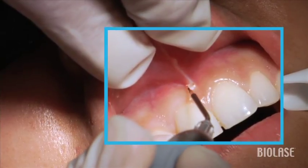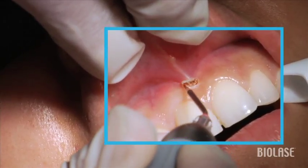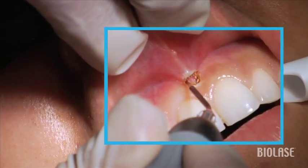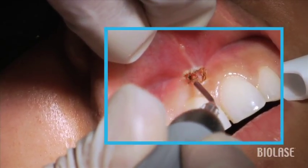We can do this either with a strong topical anesthetic, or for your first several cases probably a local anesthetic, but only use a few drops of local anesthetic, because if you use even as much as a quarter of a carpule, you'll end up distending the tissue and not being able to see the extents of the muscle attachment.